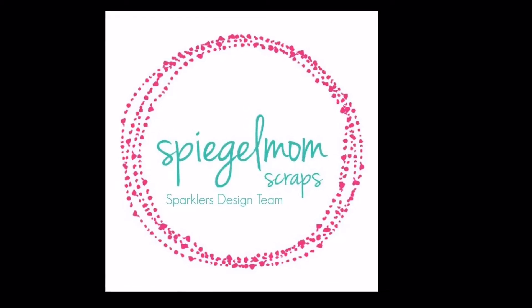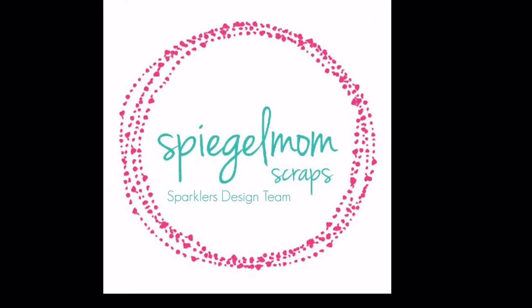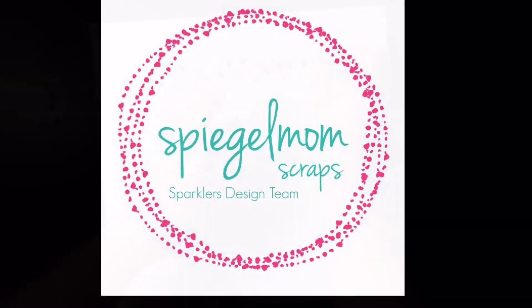Hey y'all, it's Allie with the Spiegel Mom Scraps Design Team and I'm super excited to share this layout with you guys today.